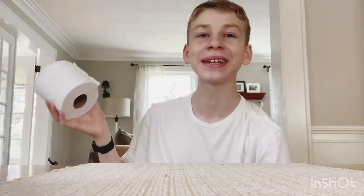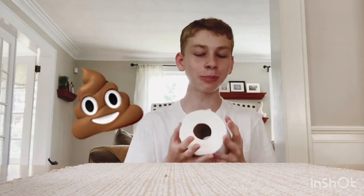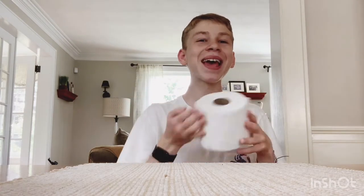Everyone's trying to get it. You should be using it for its real purpose, which is cleaning up after you do your business, but I'm going to be painting on it because why not paint on something that's in such high demand? Why not paint on it? I want this to become a new trend.